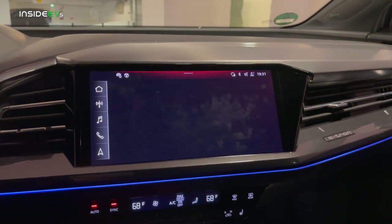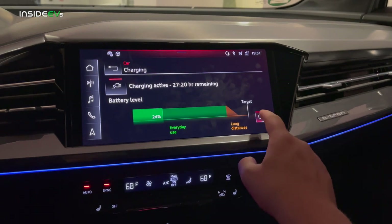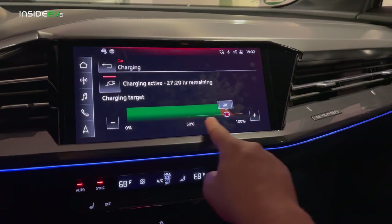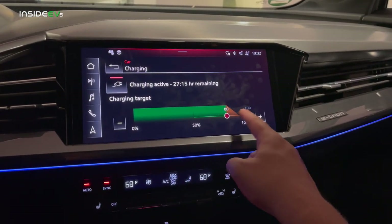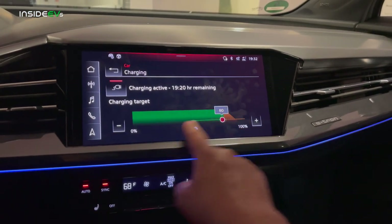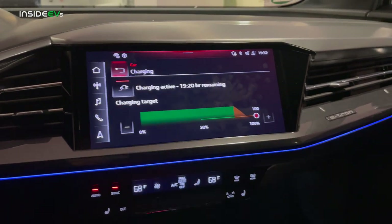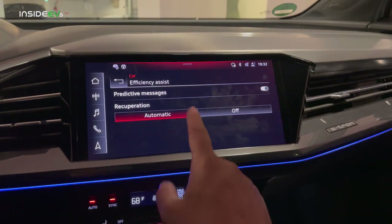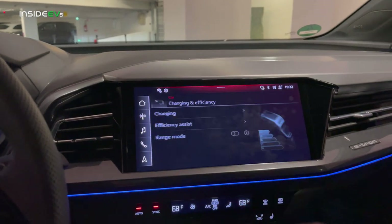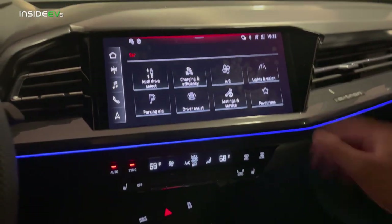Going into the charging menu, we're at 24% state of charge — we're plugged into just a little wall outlet, so only 27 hours remaining. You can also change your target charge level anywhere from 50 to 100% in 10% increments. Typically you'd be recommended to charge to 80% — this is where the green fades into the orange, so that's where Audi recommends you charge. If you go on vacation you can just leave it plugged in at 50%, which is best for the battery long term.